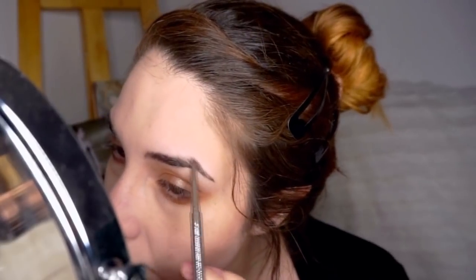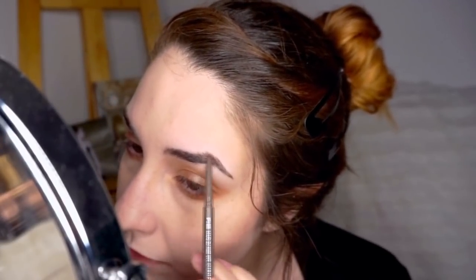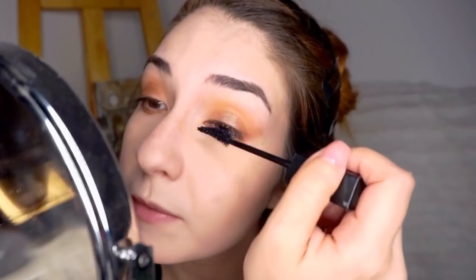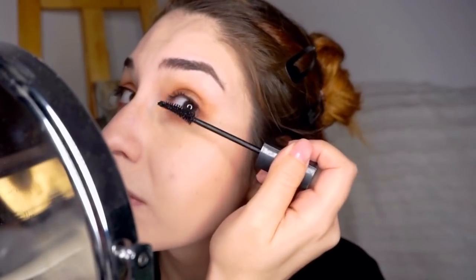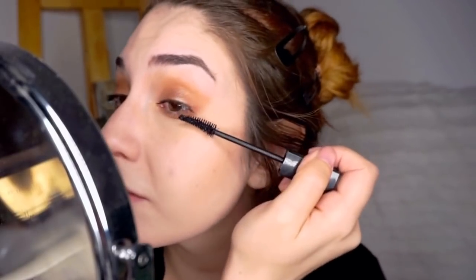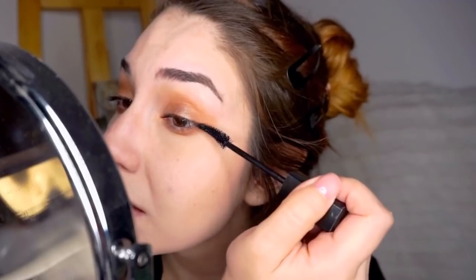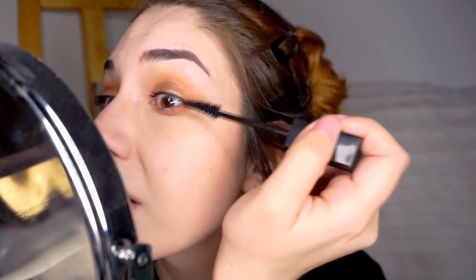Time for brows. I'm taking the Catrice Slim'Matic that I mentioned earlier and just defining the arch a bit. It's a really nice ashy brown shade — not too warm. I'm adding a bit of the Snapscara, but just on the bottom lashes. I don't want a doll-eye effect — I want something more feline and understated, so just the top lashes with a focus on the outer edge. I really like this mascara because you can easily build up the tip of the lash after it dries down to get really long lashes.